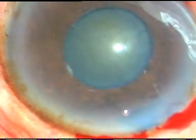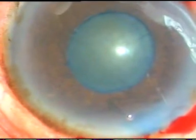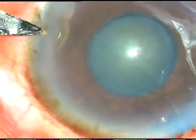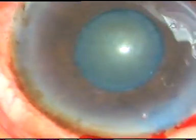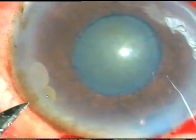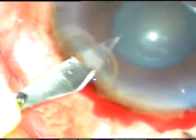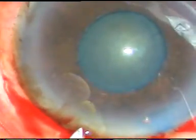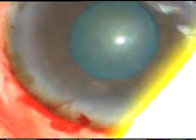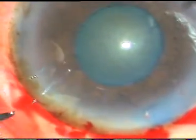Now I am making some stab incisions. One stab incision has been given at 10 o'clock. This is at 4 o'clock and this is a side port incision for introduction of the chopper. This is a stab incision at 1 o'clock and one more stab incision at 7 o'clock.